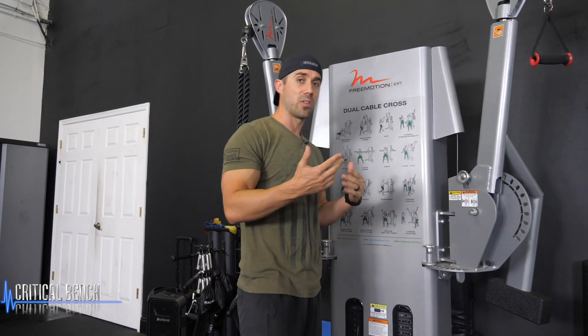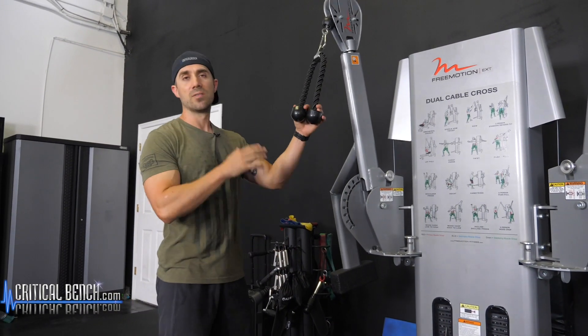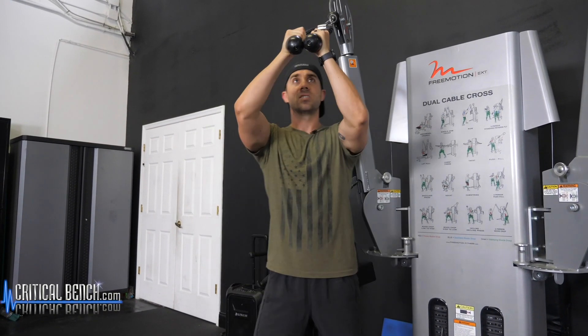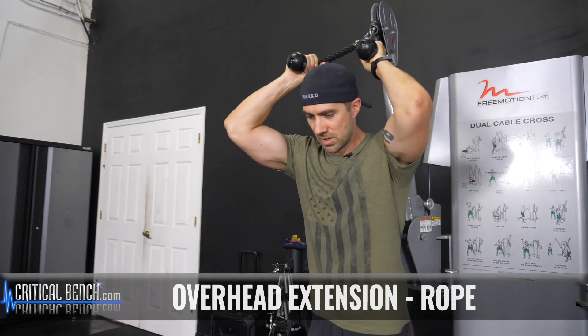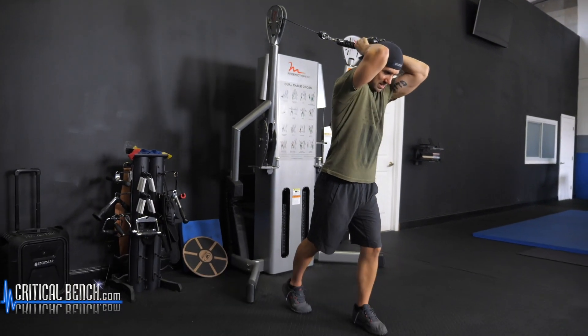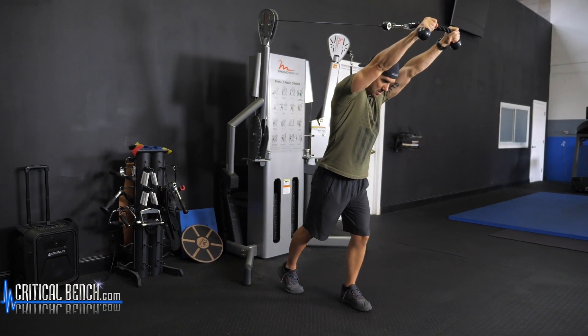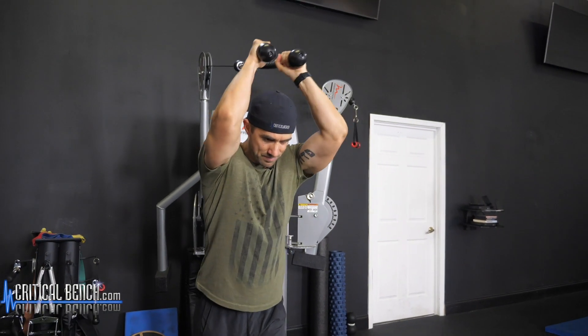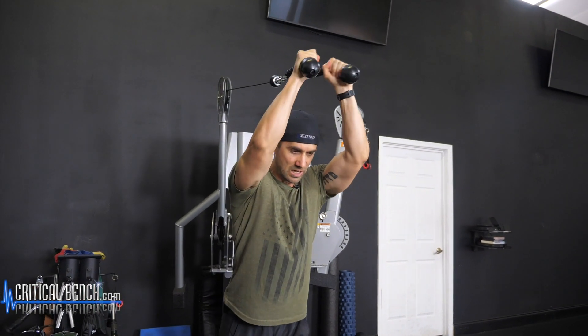Let's start off with this — the rope. I love using the ropes for triceps: high overhead extension. So start here, doesn't matter which leg is out in front, slightly lean forward, keep those elbows up and pinned in, then extend. Now when you fully extend, bring the hands out just a little bit. All the movement is going to be coming from those elbows.